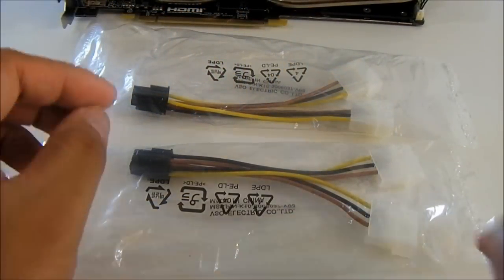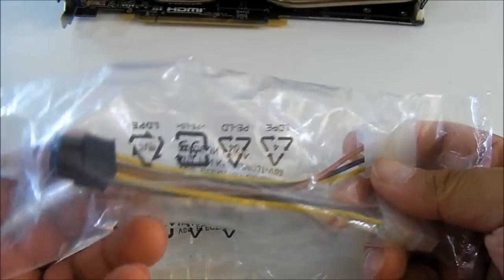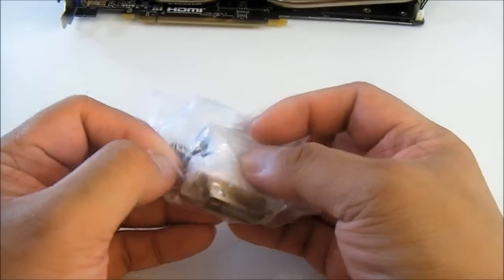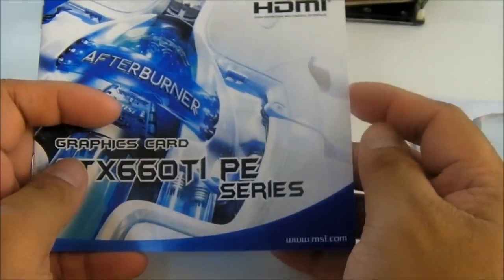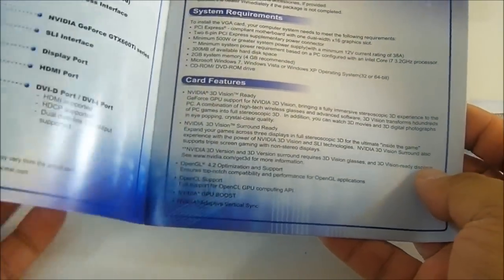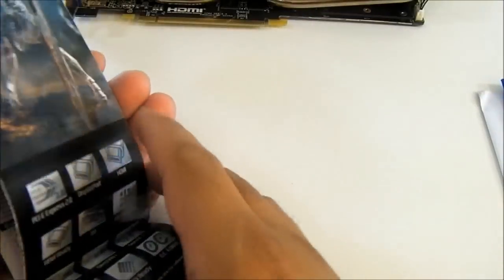Inside the accessory package, you'll find a pair of cables — converters for the 6-pin connector from a pair of Molex connectors. You also get a VGA-to-DVI adapter. Included is a driver CD which also contains the MSI Afterburner utility, allowing you to monitor and overclock your GTX 660 Ti. There is also a quick universal user's guide available in multiple languages.